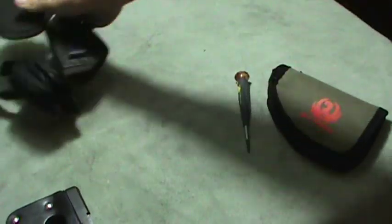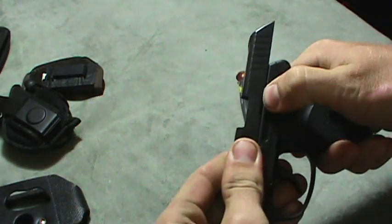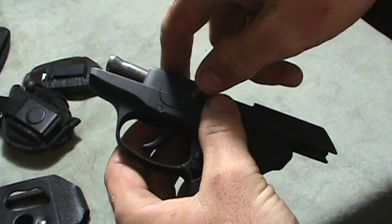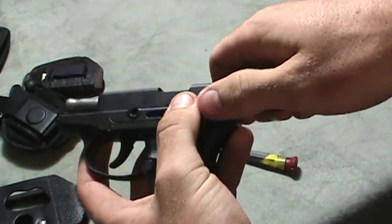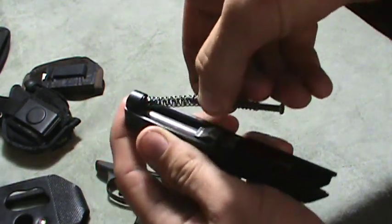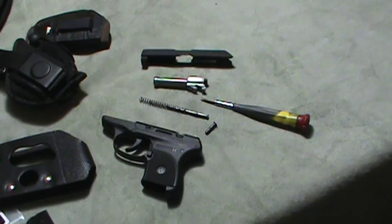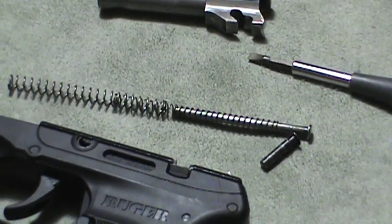I'm going to show you how easy this LCP is to take down. Just like other pistols, slide it back and the slide locks back. Note this pistol does not stay back on the last shot. Then you simply pop this pin out — everything is flush, no extending parts. Slide it forward, and you have one recoil spring here. Pop that spring out and the barrel removes just like that. That's all there is to it — one pin and one spring. The spring is a doubled spring, so if it comes out, look for both springs instead of just one.